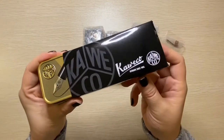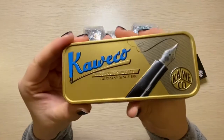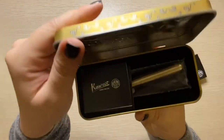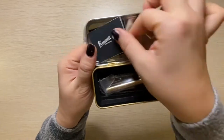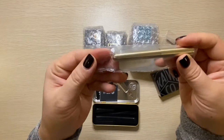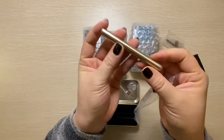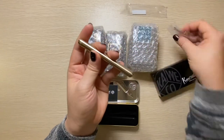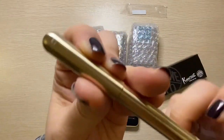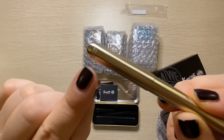So I bought myself a Kaweco — it's a Liliput, a mini Liliput. It says 'license to write' and it comes in a tin like this. So cute! Let's take a look at this pen. It's so tiny, a lot smaller than I expected, and I did buy an extra clip for it — this clip does not come with it.